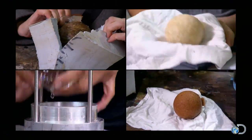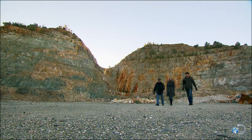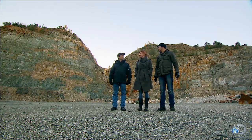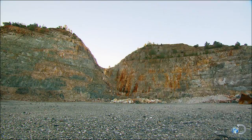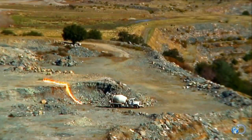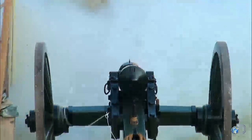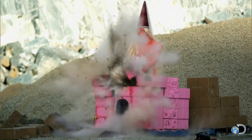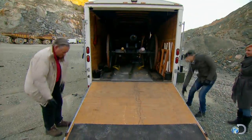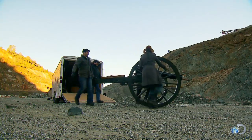With their projectiles prepped, it's off to a suitably explosive location. "Alright, let's bring out the cannon!" They've come out to Angels Camp, where they have a long history of blowing up cement trucks, unleashing fireworks, and firing off a cannon. Harry Webb has brought out Old Moses so they can test each cannonball recipe.